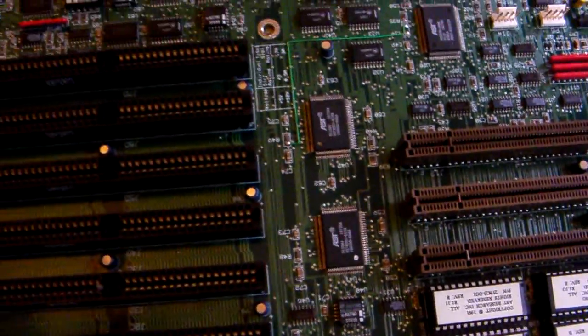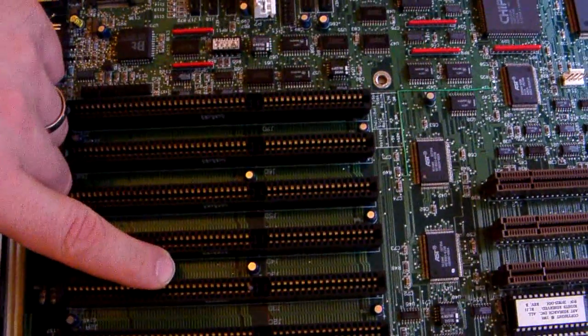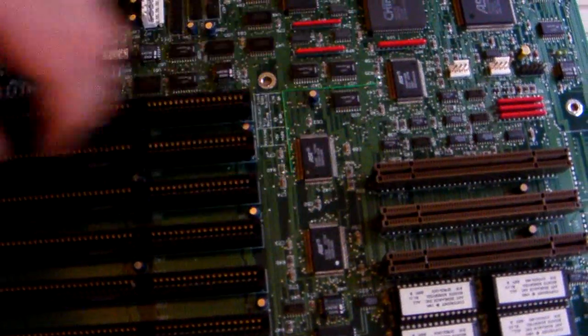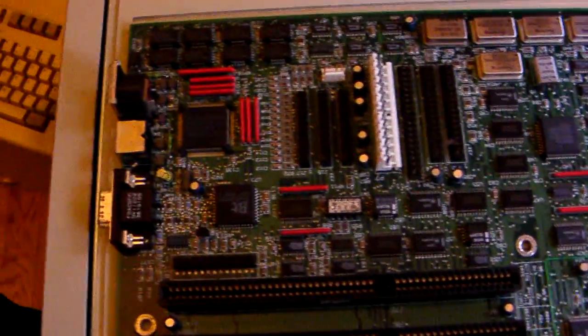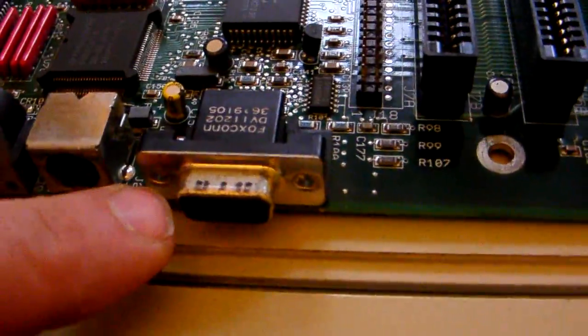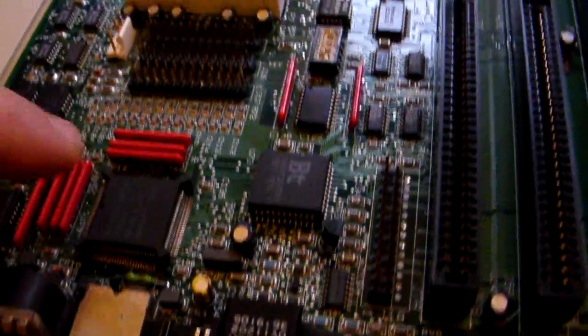This motherboard is a 386 from AST and it has 16-bit slots. The 8-bit plus the extra piece makes 16. These slots here are unique to AST as far as I'm aware — I haven't seen them anywhere else. The board itself is quite good in that it actually contains a built-in SVGA video card.